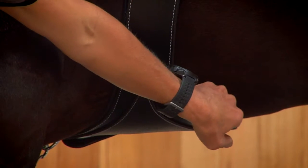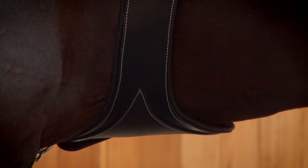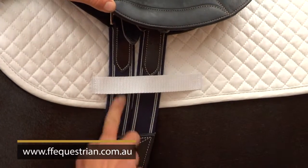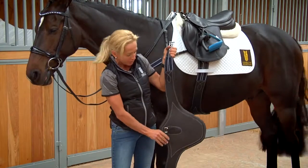The elastic at the top also makes sure that you can do the girth up firmly, but it doesn't stop the horse from galloping and moving really freely.